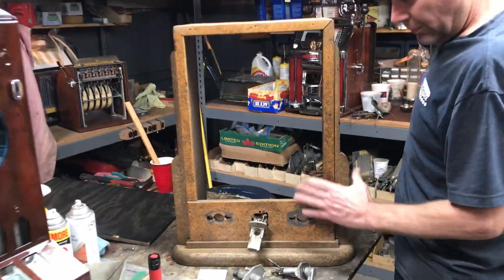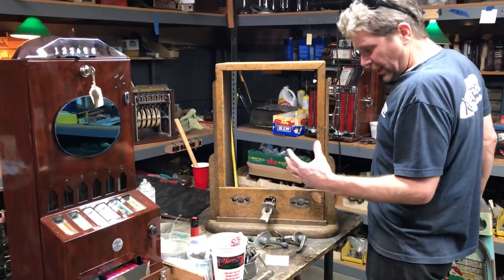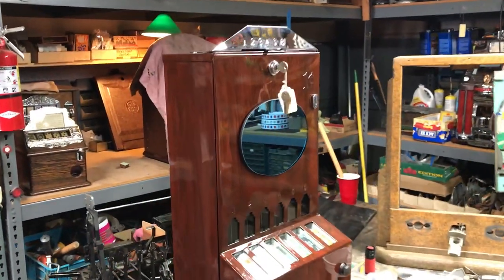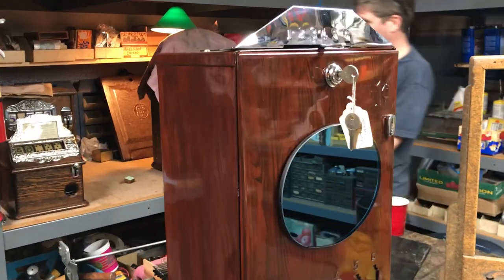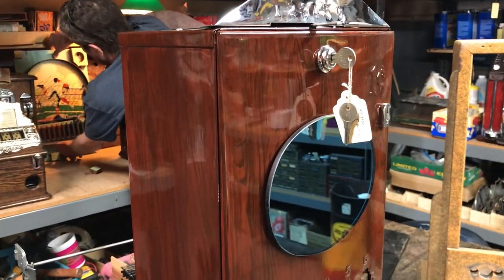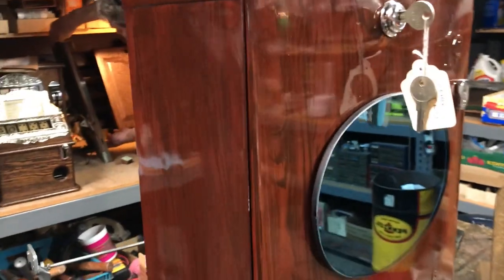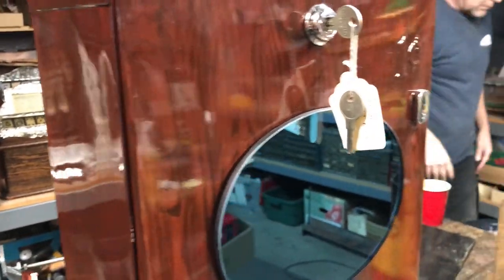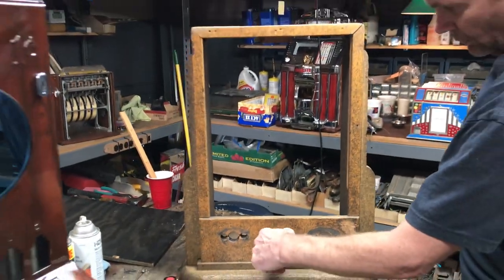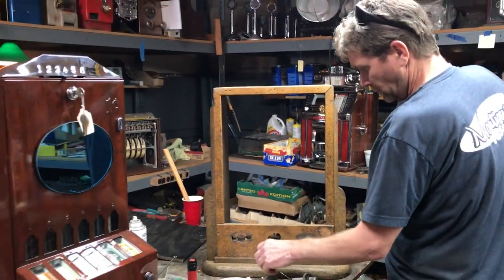We're going to make it shine and put a nice wood grain on it and bring it back top notch. Jeff Sinclair has come up with this great treatment — you saw it on the kiddie ride boat we did, the popcorn machine, and one of the dark wood grain pieces. We're going to challenge Jeff to put a lighter wood grain on this cabinet to look more like a Louisville Slugger bat.